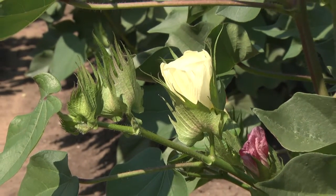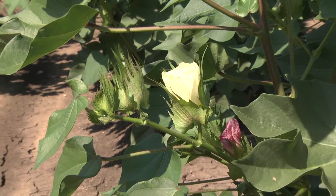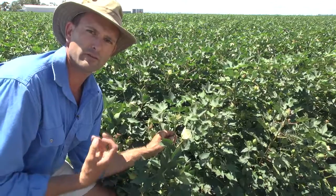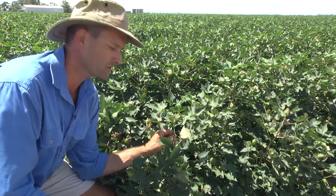When it comes to assessing whether your crop has reached the cut out stage, a lot of people sample consecutive plants counting the number of nodes above white flower. For most people they use a measure of four to four and a half nodes above white flower to determine if indeed their crop has reached cut out.